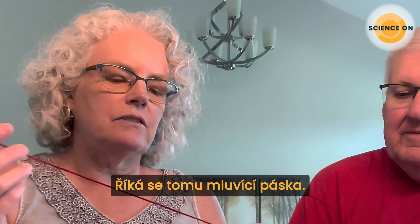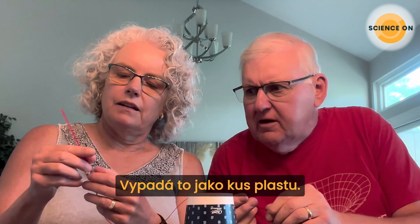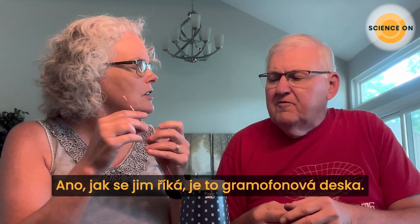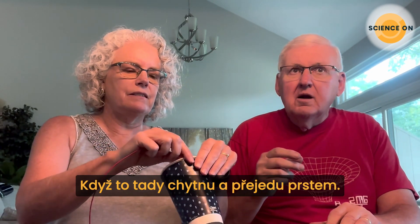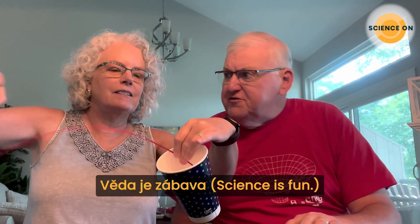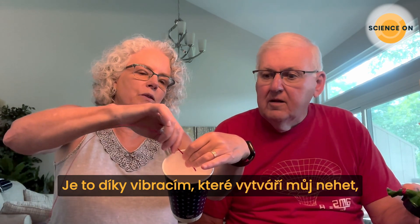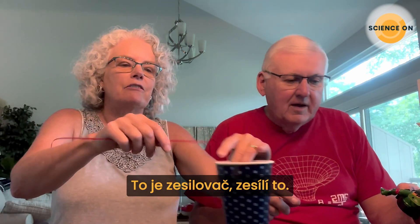Have you ever seen one of these? It's called a talking tape. It looks like a piece of plastic with little ridges—kind of like a vinyl record. If I run my thumbnail down it and hold it on a cup... Did you hear that? 'Science is fun.' It's using the vibrations as my thumbnail hits those ridges. The cup is an amplifier—it just makes it louder.